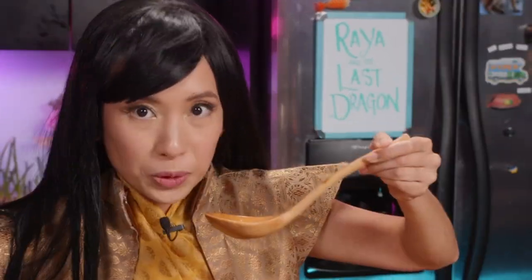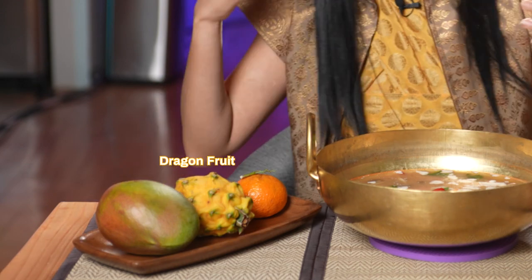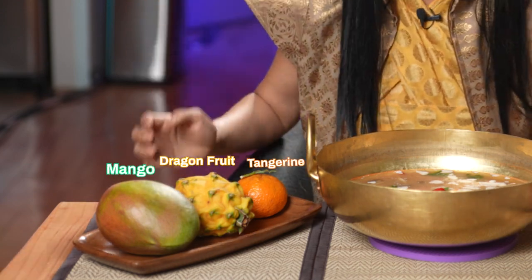It's time to taste the soup. I'm so excited for you guys to try this at home. Ooh, that is really good. This soup is so delicious with some steamed rice — it's a wonderful full meal. And might I suggest for dessert some tropical fruit like dragon fruit or mango or maybe even some tangerines. If you do make this dish, please, please, please take a picture and tag us on social media. I want to see all your wonderful creations.